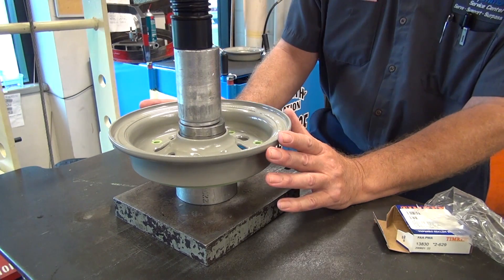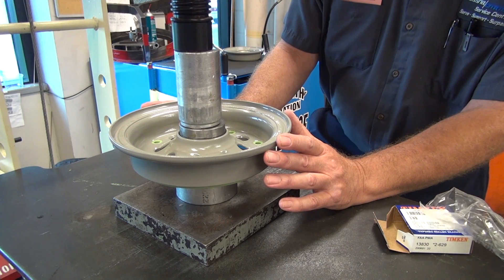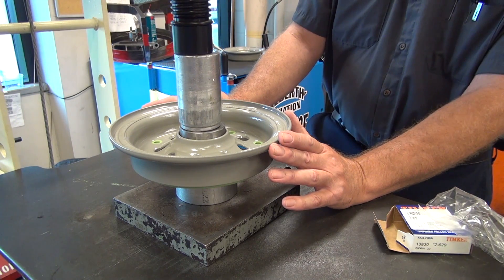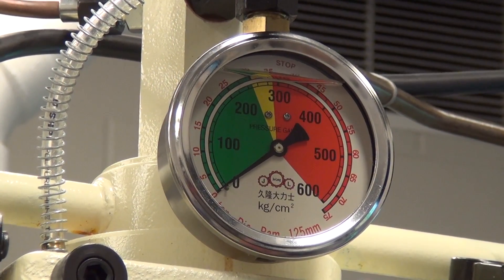If the bearing cups do not enter the bearing bore straight, or do not fully come in contact with the bottom of the bearing bore, remove the bearing cups immediately from the bore and repeat the cup installation procedure.